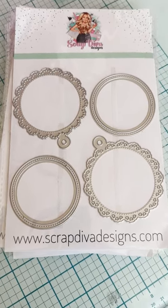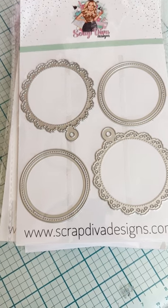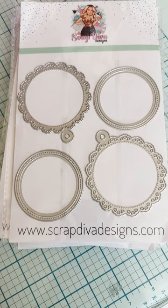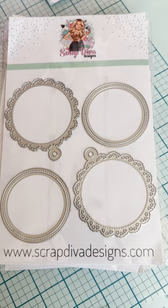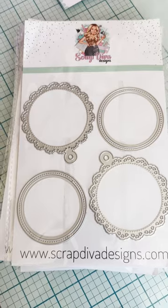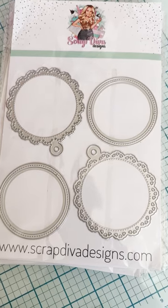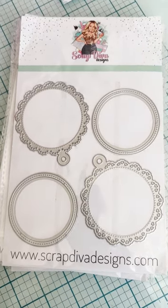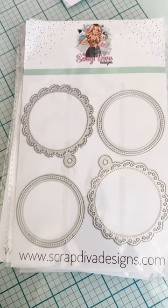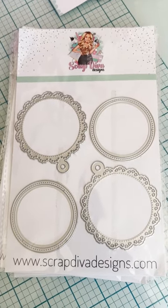Hello everyone, welcome back to the channel. I'm here with my Scrap Diva Designs team unboxing for this month. Some of these are from last month because I didn't get mine then, so there's kind of both months — May and June. I'll tell you the name of each die and how much it costs. A lot of these you've already seen because the design team members have been making a lot of cute projects with them.